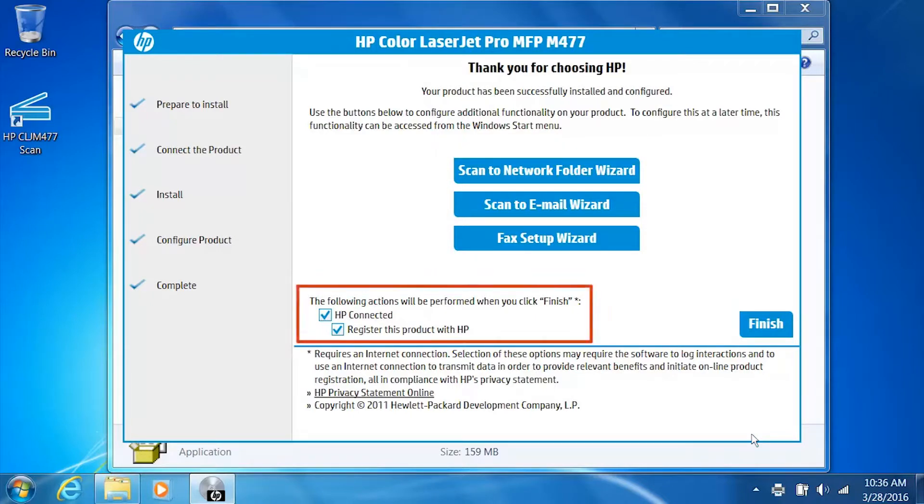For faster service, more efficient support, and product support alerts, register your printer with HP. Click Finish to complete the installation.